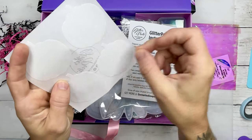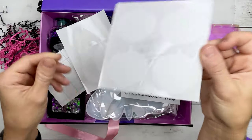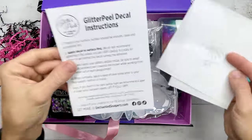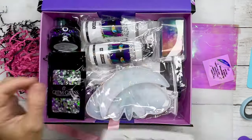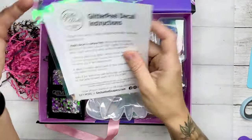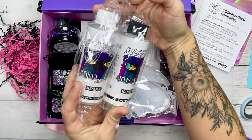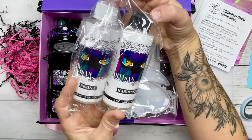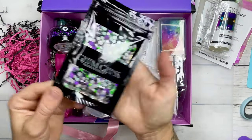Once we get through this box, I'm going to show you how to use the majority of the items, and the ones I don't show in this video I will link all tutorials in the description below. So the next thing we have is a sample of Speedy PD from DIY Epoxy — this is a facet epoxy that I have used in the past in my tutorials.